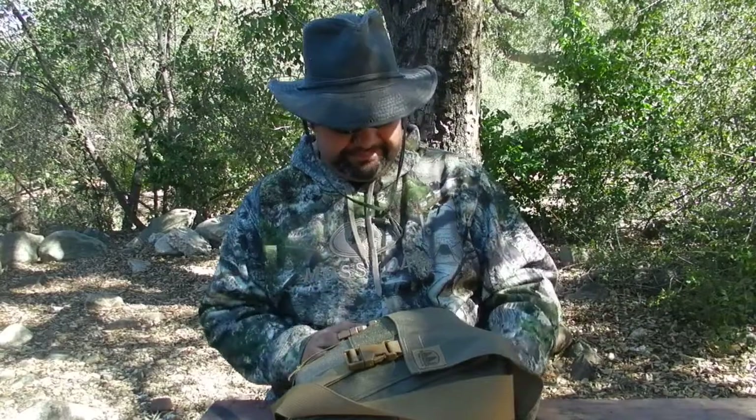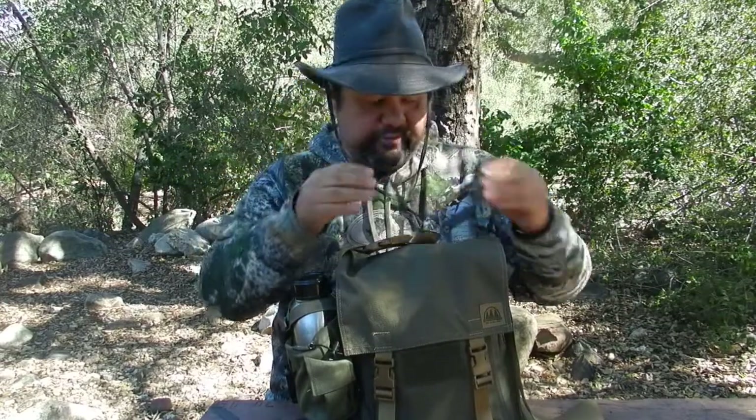Alright everyone, so we're going to have a look at my new Haversack here. This is from the Hidden Winsman. As you can see, this is an upgraded Haversack from the original one that I had. Now in case you're wondering — and I know this question is definitely going to be asked — yes, the other Haversack is actually still in very good condition.